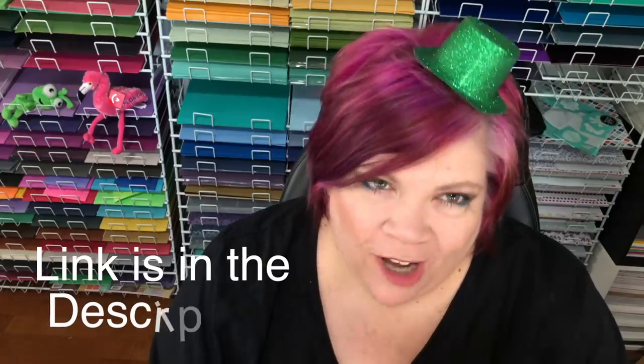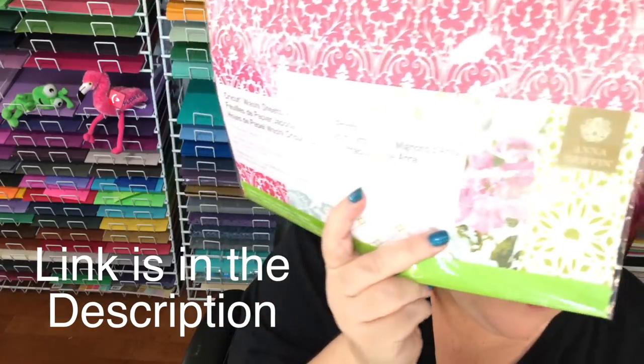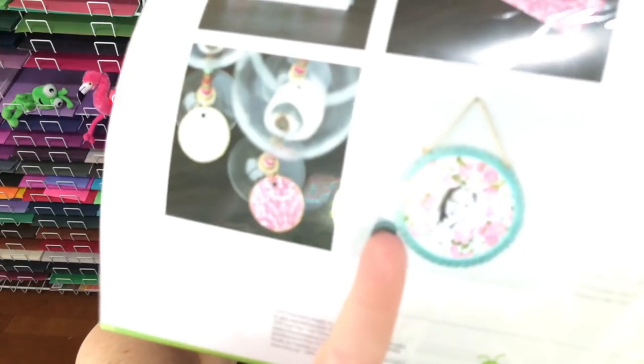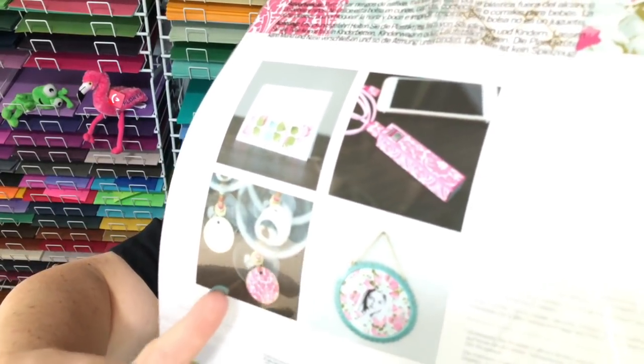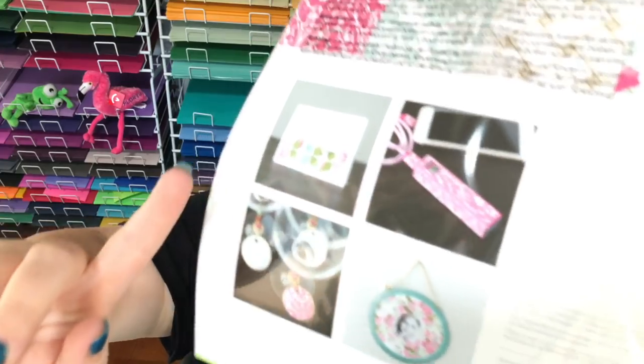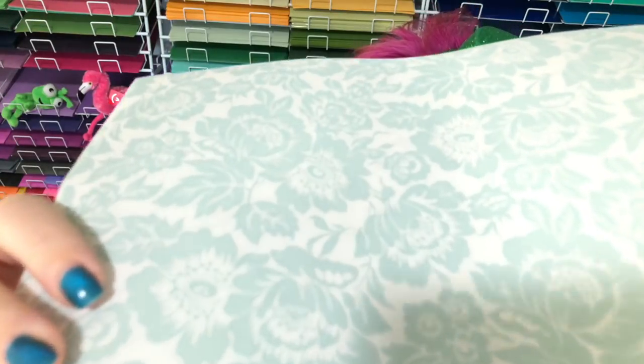It's time for the March Madness Mystery Box number two! First thing you get is washi sheets — not just any washi sheets, these are Anna Griffin washi sheets and they're so pretty. Look at the back, look what they made with them! You can take a frame right here and put it in the background. Look how they wrapped that — you could make jewelry, these are little markers for glasses. So pretty! You'll get this beautiful one and you get these blue flowers.